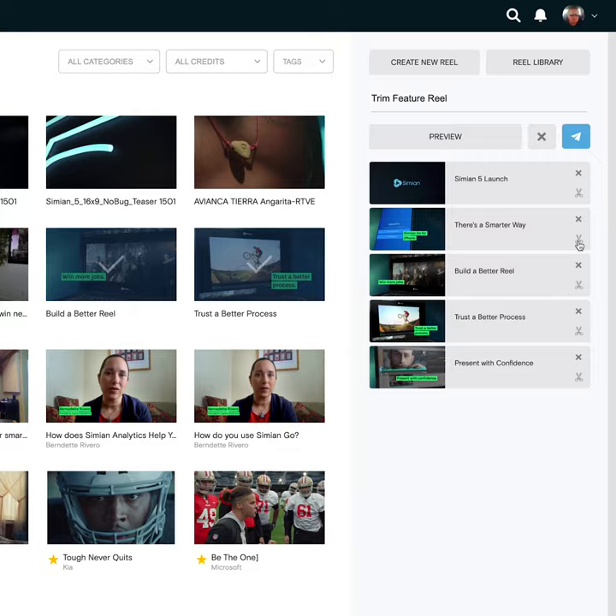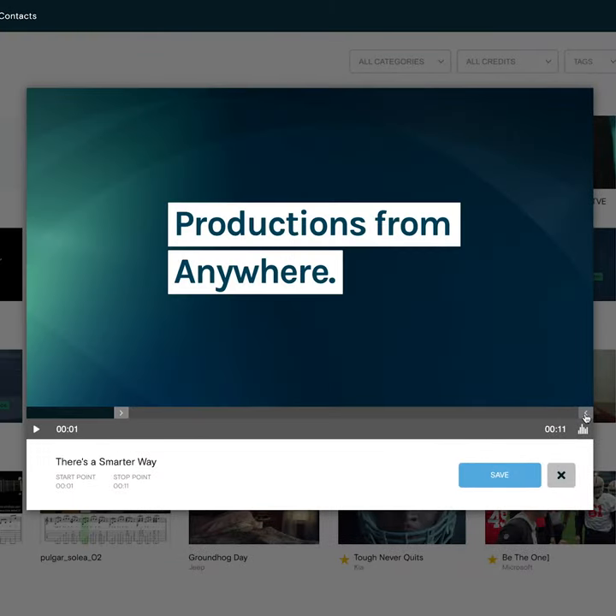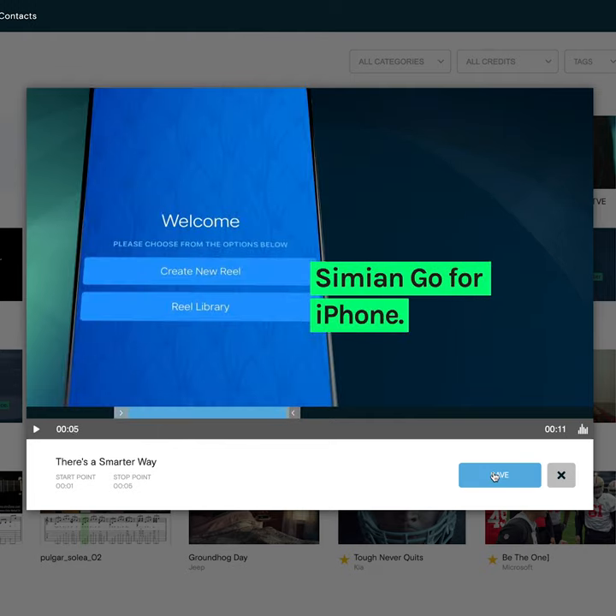How it works: click the scissor icon on the spot you want to trim. You come in and set an in point, an out point, you save it — that's it.